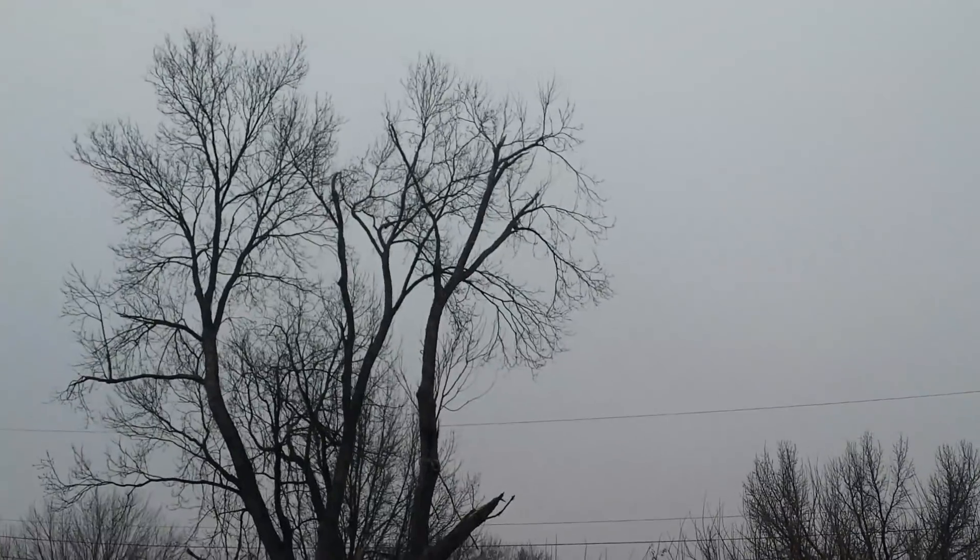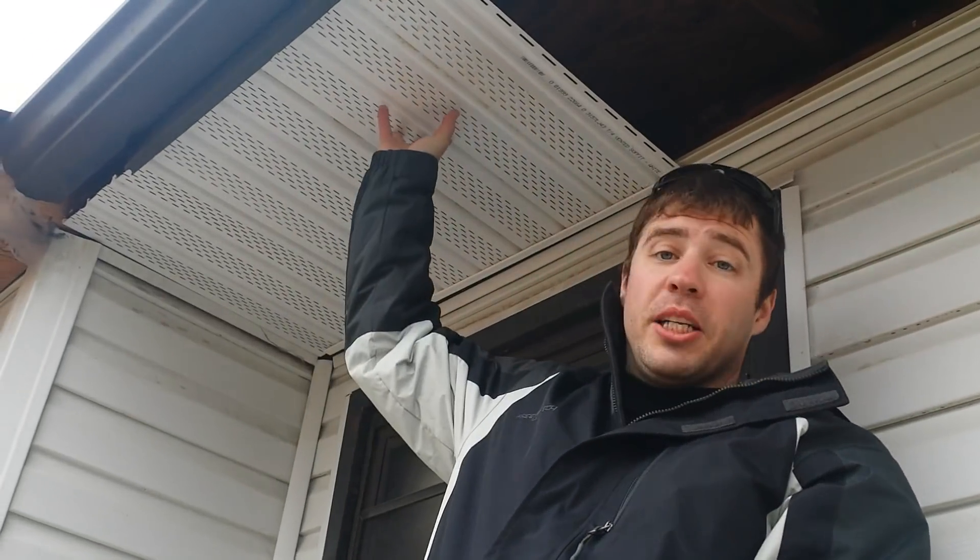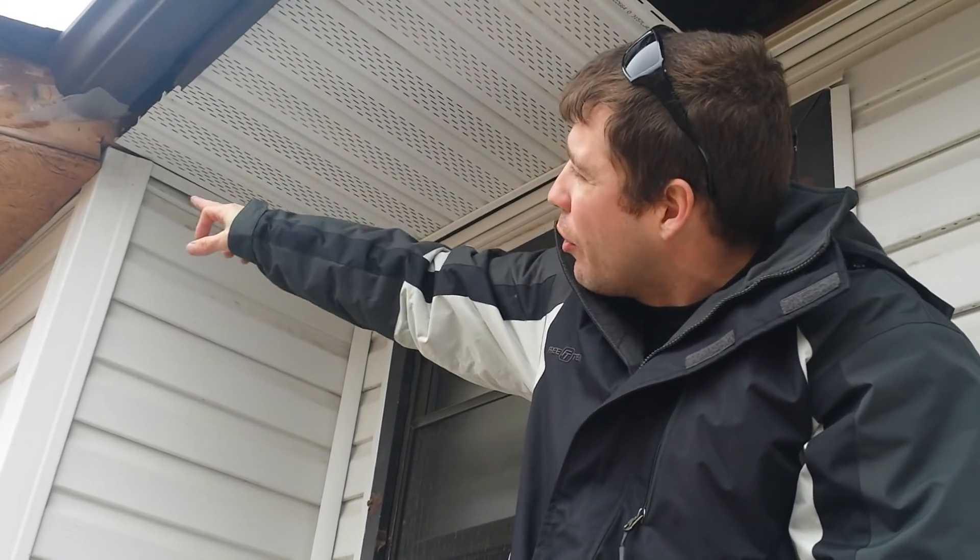The whole reason I'm using vented soffit is that's how your house vents itself in the attic. The air gets sucked in through here, goes up along the eave, and out the roof vents at the top. You need that so you don't get too much humidity and moisture up there causing mildew and mold. I don't know if you need this much venting; it might have been nice to get the ones where only one panel is vented.